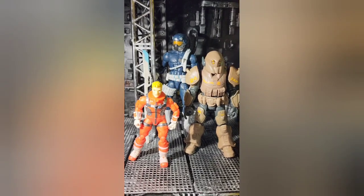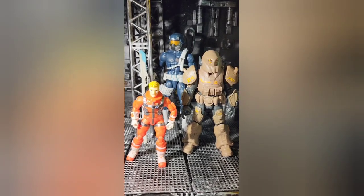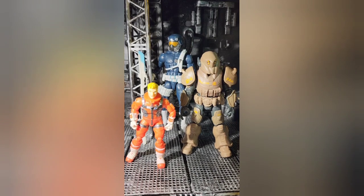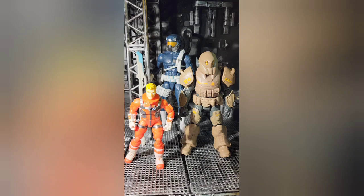Here he is next to different figures to show the different scale — he's in between a Marvel Legends and a Fortnite figure. If you like these videos, like, comment, and subscribe, and as always, pour on the plastic.